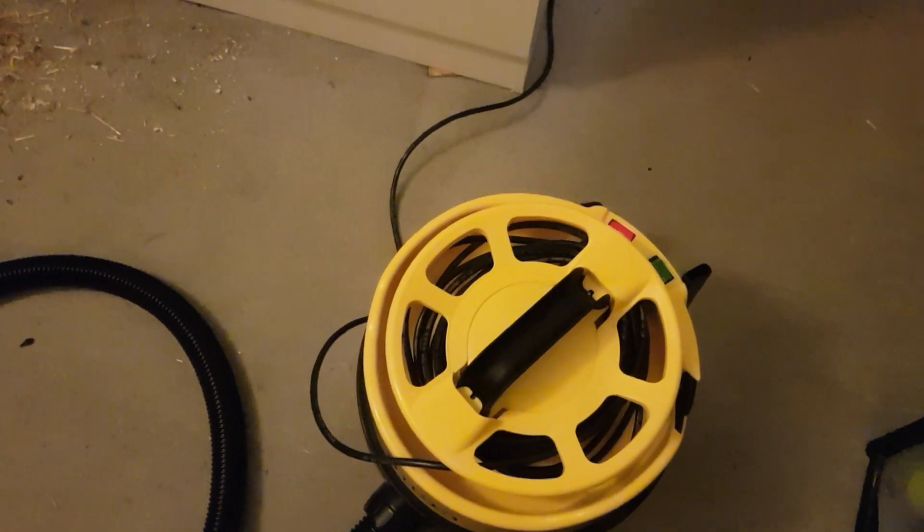Hello everybody, today I'll be vacuuming up all the mess on the floor that my little gerbils made, as you can see in there.